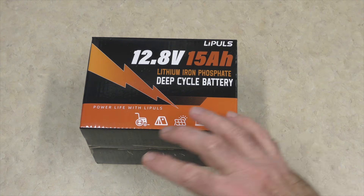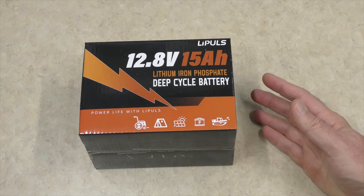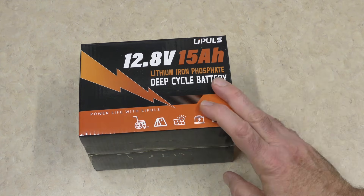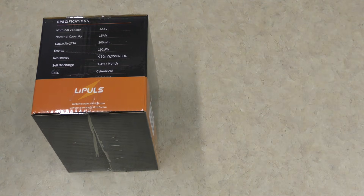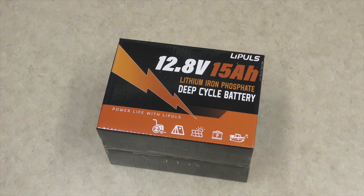Now I am not going to build the whole thing today. But before we do that, we want to unbox this and test the capacity of this battery, which should be roughly 190 some odd watts — 192 watt hours is the capacity. Then we'll go to the pieces and parts that I bought myself.